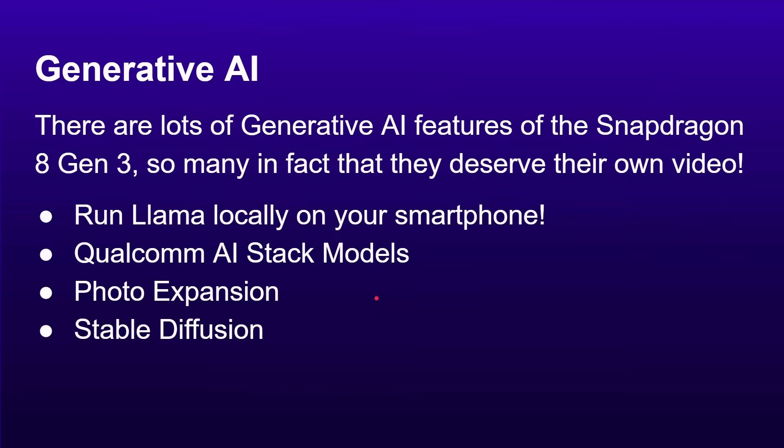There's a whole load of stuff Qualcomm also announced around generative AI features on the Snapdragon 8 Gen 3 — so many that it deserves its own video. But you can run things like Llama, the large language model, locally on the phone, in a similar way to ChatGPT. You've got Qualcomm AI stack models giving developers a bunch of ready-to-use models. There are great features like photo expansion, which we're used to seeing in desktop Photoshop, now running locally on the phone, plus Stable Diffusion on-device as well.